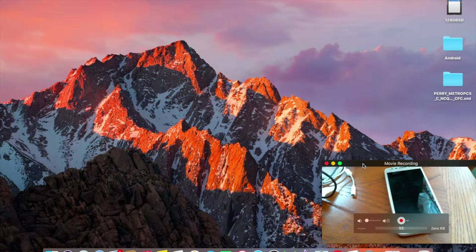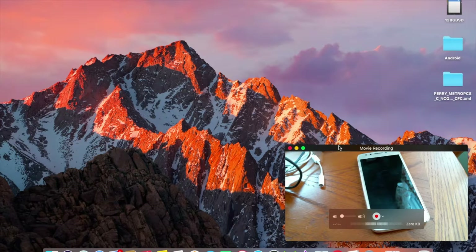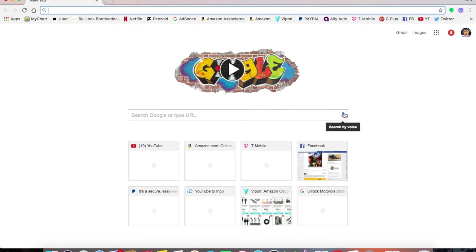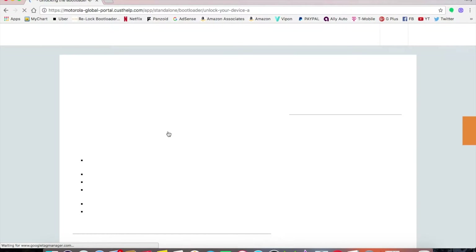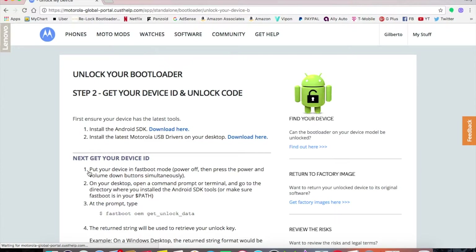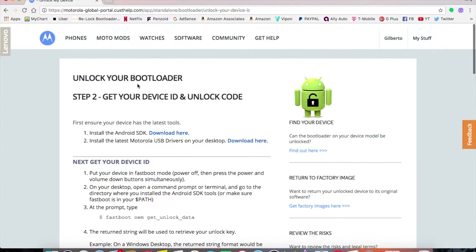A few things you're going to need if you don't know anything about ADB. First, you're going to want to go to the Motorola website — just search 'unlock Motorola bootloader' in your browser. The first result should be the official Motorola page. Click on that and it will take you to the bootloader unlocking page with requirements.